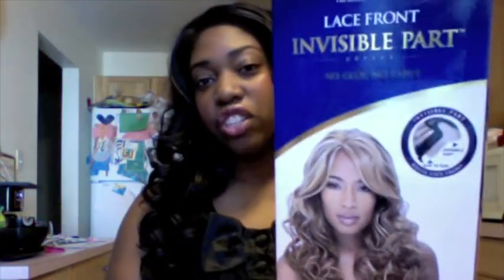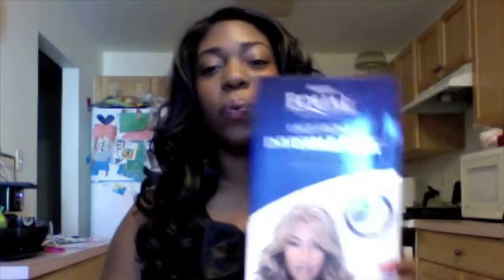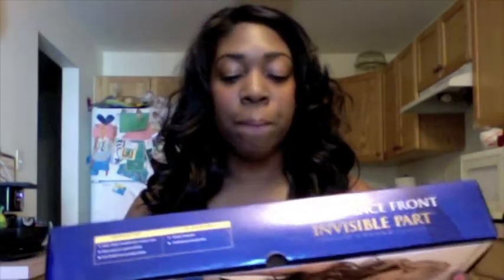Her name is Vanessa and she is an Invisible Part by Freetress, on the equal line. This one is pretty different because it doesn't come with a bag, it comes with a box. So if you have an extra bag you may want to put it in there or just put it with your shoes. It kind of takes up a lot of room, so I'm kind of happy that every lace and every half wig I get is not in a box.